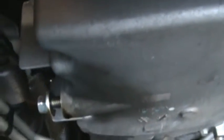Then just put the drain plug back in and tighten it up. To remove it, you pull it toward the front of the car. To tighten it, you turn it toward the back of the car. That's all there is to that.